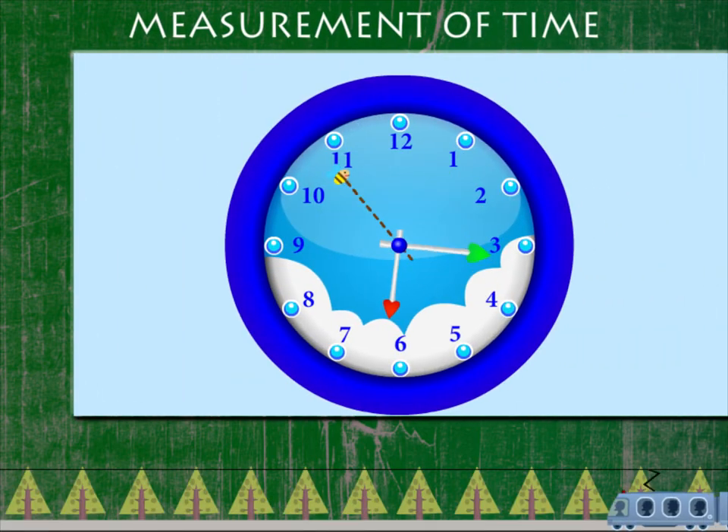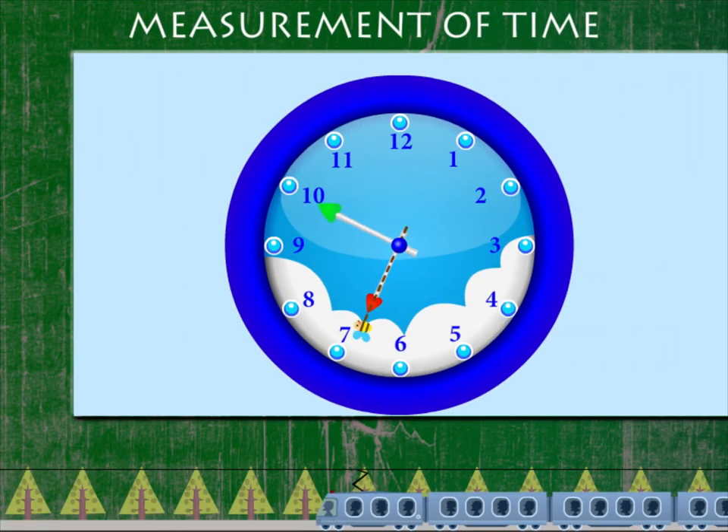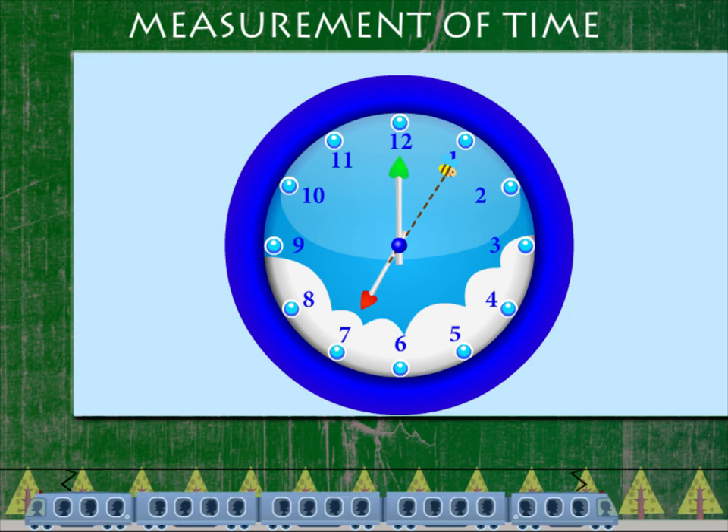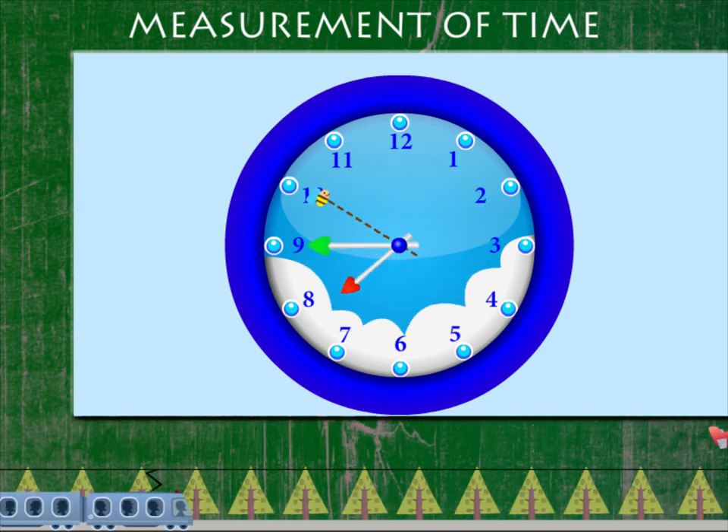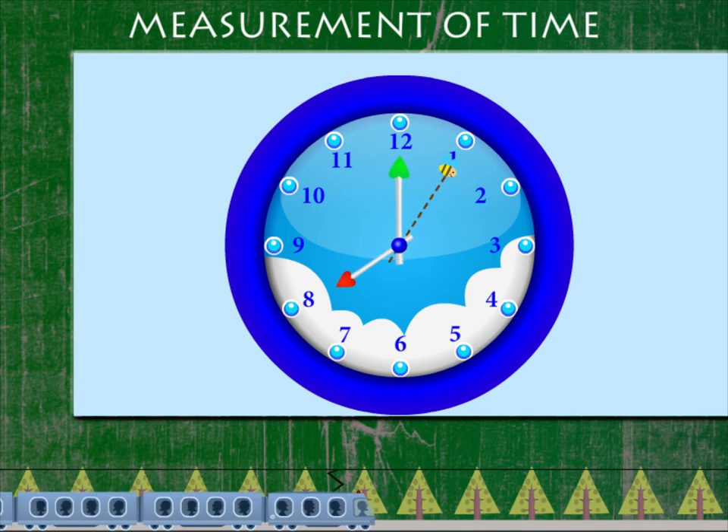Measurement of Time. The clock and the watch tell us time. It is 7 o'clock in the clock. The minute hand takes one full round to complete one hour. It is 8 o'clock now.